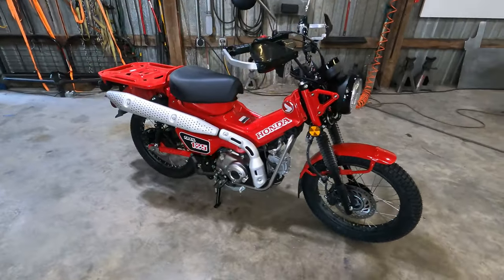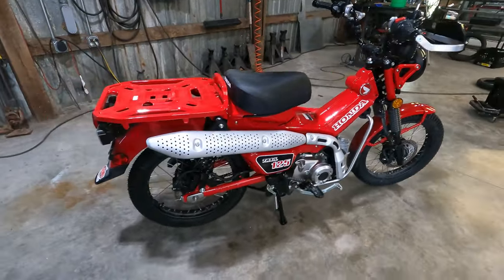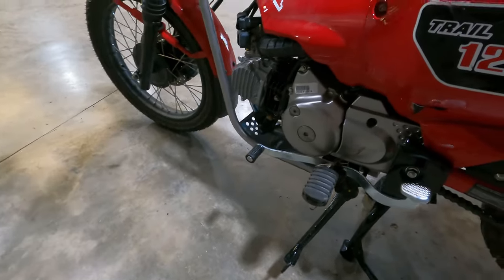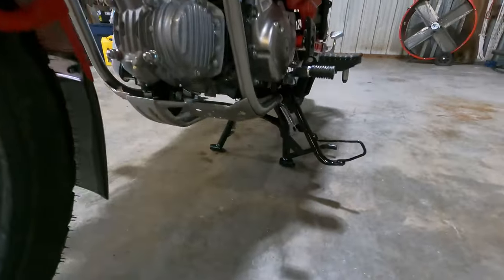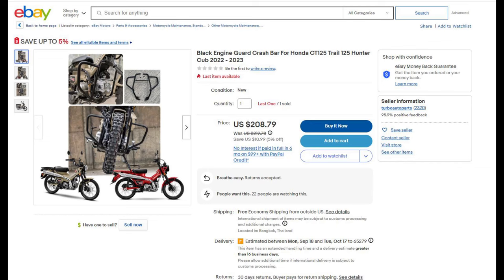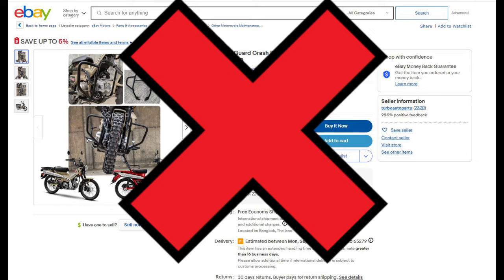Welcome back. Today we're working on our Trail 125 again. If you haven't seen the first part of this build, be sure to click on that link in the upper right hand corner and check that out. For part two we're going to build some crash bars for this bike. I've already had to straighten out this shift lever once and I don't want to do it again, so some crash bars are definitely in order. You can go out on the internet and buy a set of crash bars, but if you've been watching this channel before, you know we like to make stuff, so we're going to make our own.